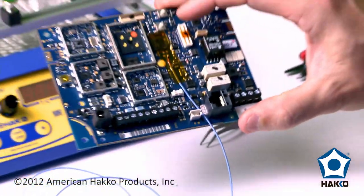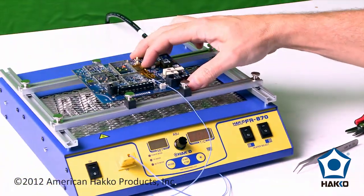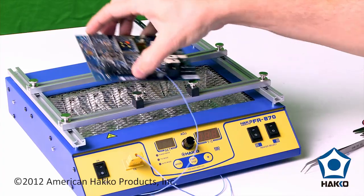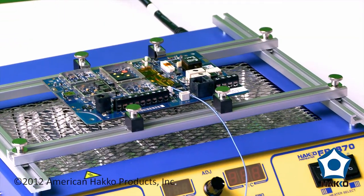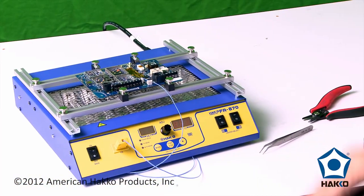Now that I've got it affixed, I'm going to go ahead and stick it inside my board holder. It's now clipped into place and now I'm going to go ahead and set up the programming on this unit.